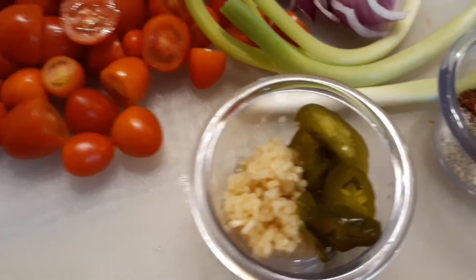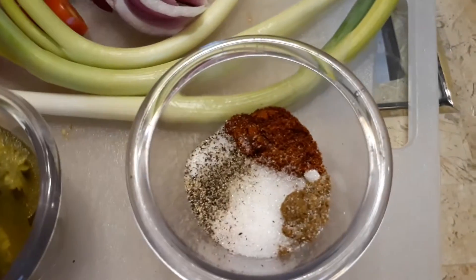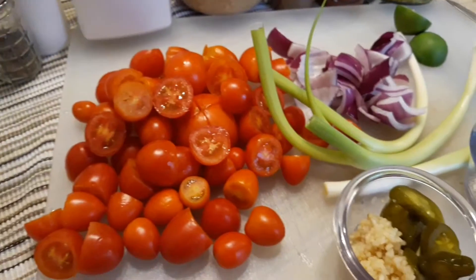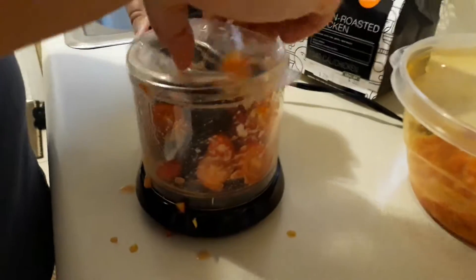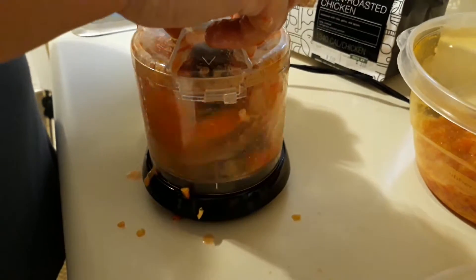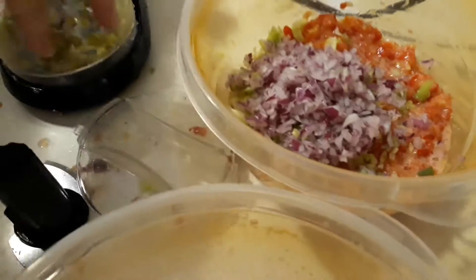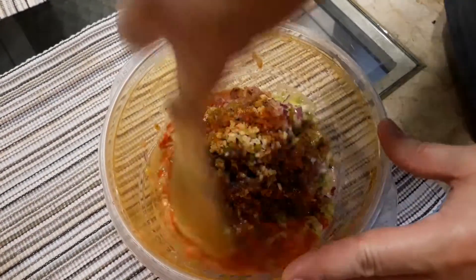Here is the other stuff — I just threw it in the cup. We're going to put it in a food processor, mix it all together, and eat it with some chips. Put all of the ingredients into a bowl.